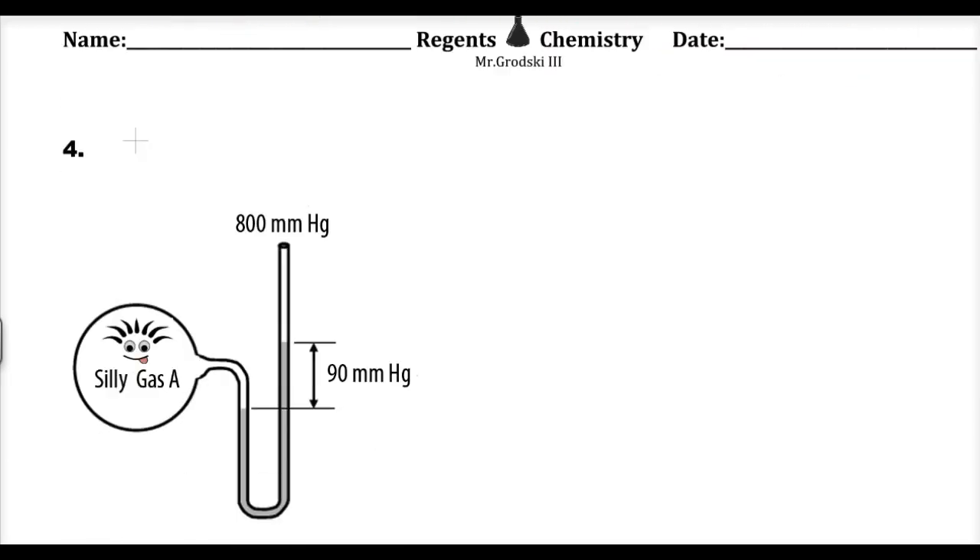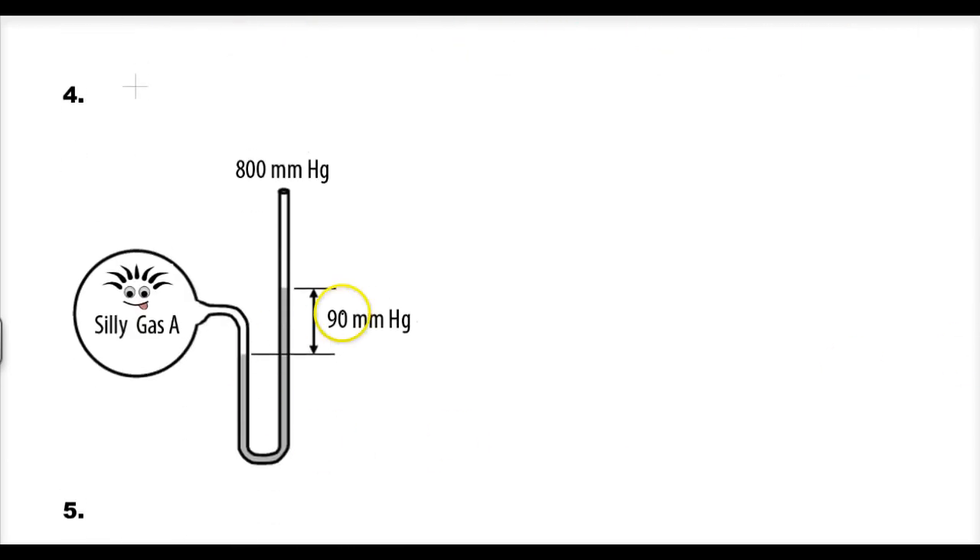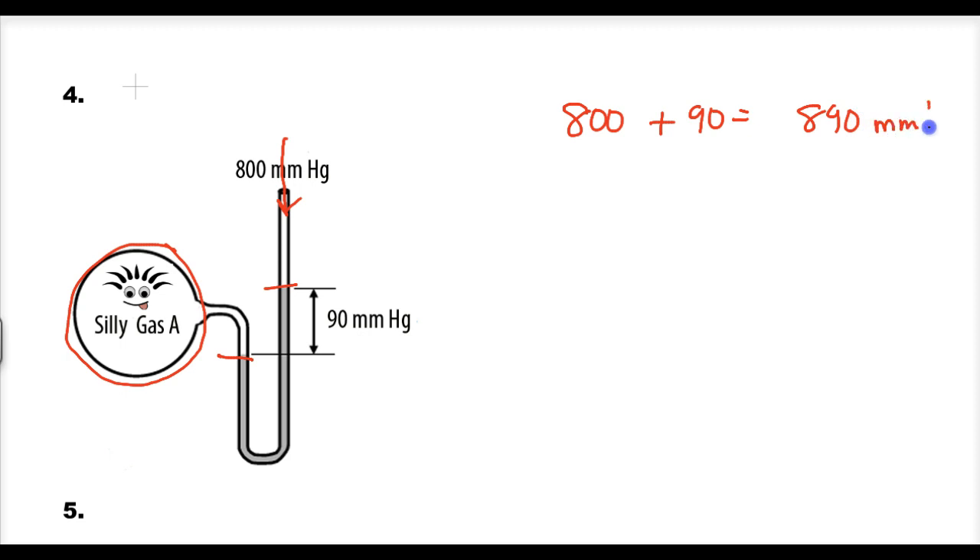Number four: I have a 'silly gas.' Looking at this manometer, who's winning? The silly gas has a higher pressure — it's pushing back the liquid by 90 millimeters. I know the atmospheric pressure pushing down is 800 torr. So clearly this gas has a higher pressure by 90, and the answer is 800 plus 90, which equals 890 millimeters of mercury or torr.